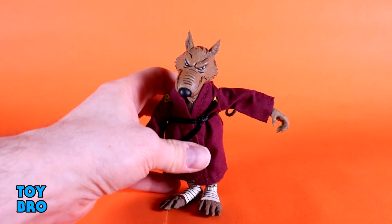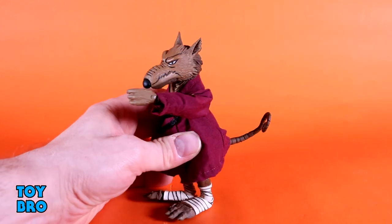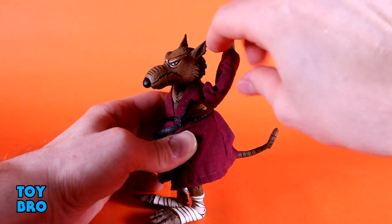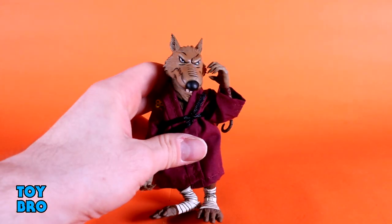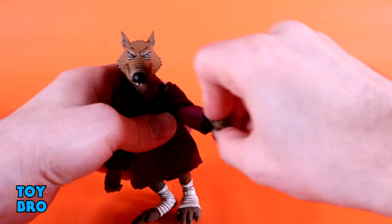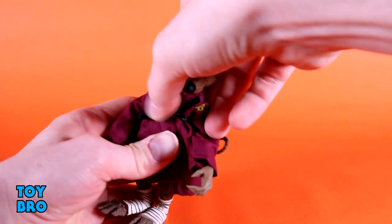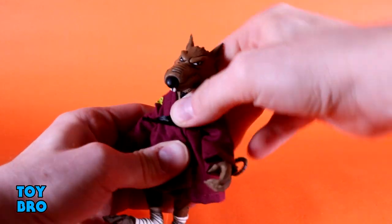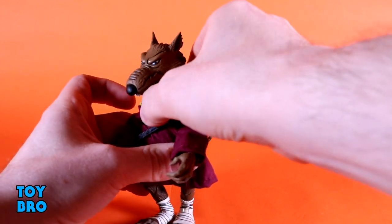The arms go out at the shoulders. He is wearing soft goods, so you will have to deal with those, but it doesn't really pose too much of an issue except for going forward and backward — you can get him to go all the way up if you crook the arm correctly. He does have double-jointed elbows with pretty solid range of motion — they go all the way up, really no problems there. You've got rotation and hinges at the wrist. He does have a diaphragm cut, so he can swivel side to side with a little tilt forward and backward — mostly for rotation, but it allows for a wide range of movement.